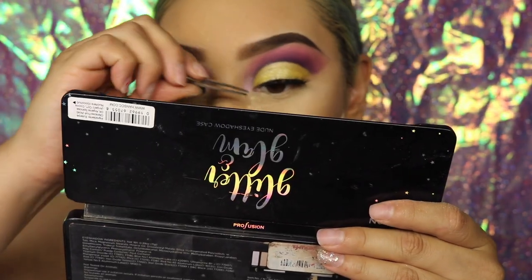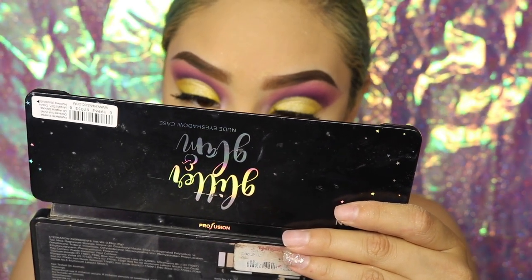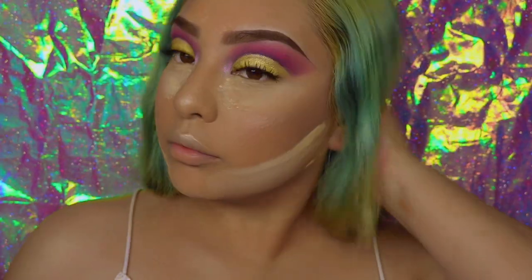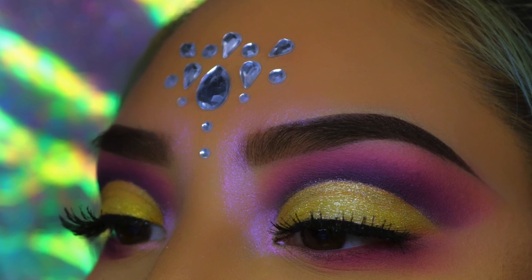Now the endings always go by really fast. I added Bejewels at the end off camera, and I do hope that you guys enjoy my look. Please continue to like, subscribe, comment down below, and follow me on social media. I will see you guys until later — bye!